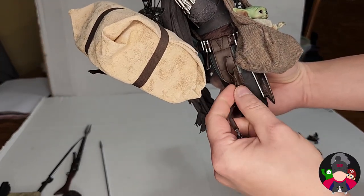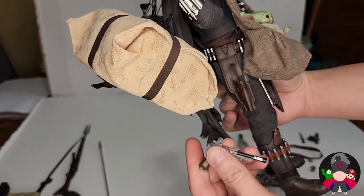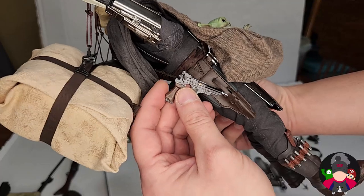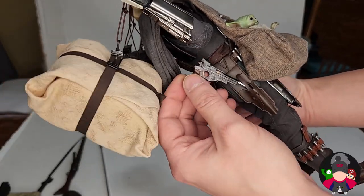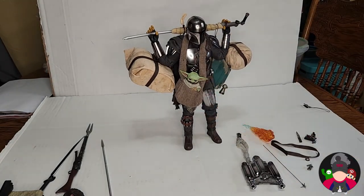You can put his blaster in the holster, but you'll have to lift the little retaining piece. Actually that might be a problem — it could start stretching or breaking if you force it, so be careful. That's the reason I don't do too much with my figures during a review.